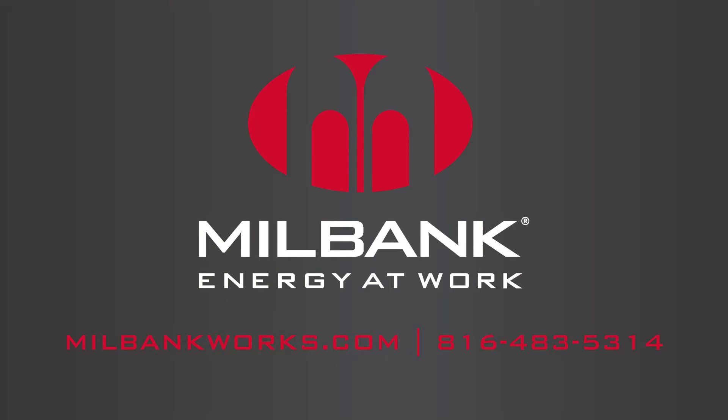To learn more about commercial pedestals from Milbank, go to milbankworks.com or call us at 816-483-5314.